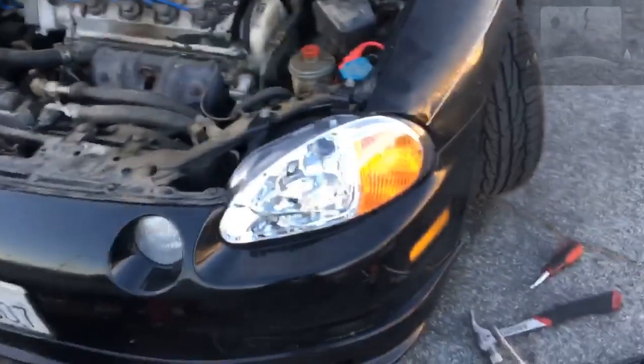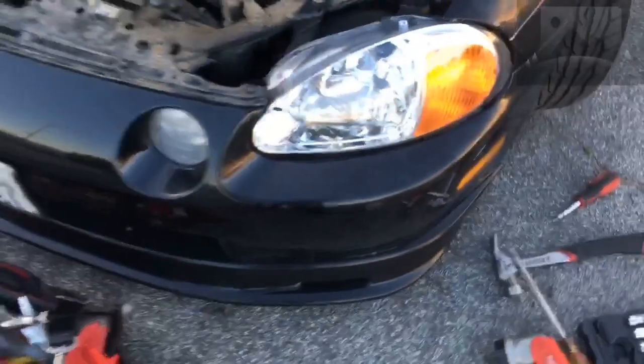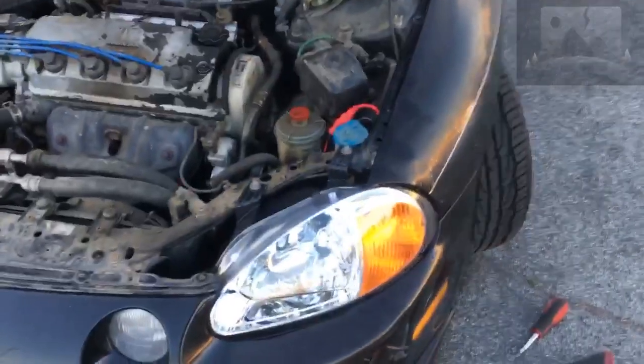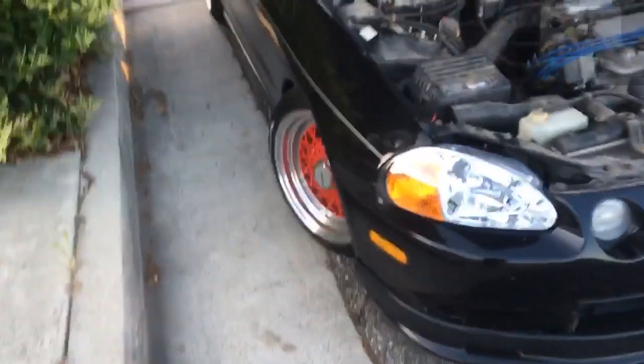So it took a little extra effort, but it's not perfect. I mean, it looks better than what it used to look like, so I'm pretty happy with it. This side of course — flawless, beautiful. Selena.